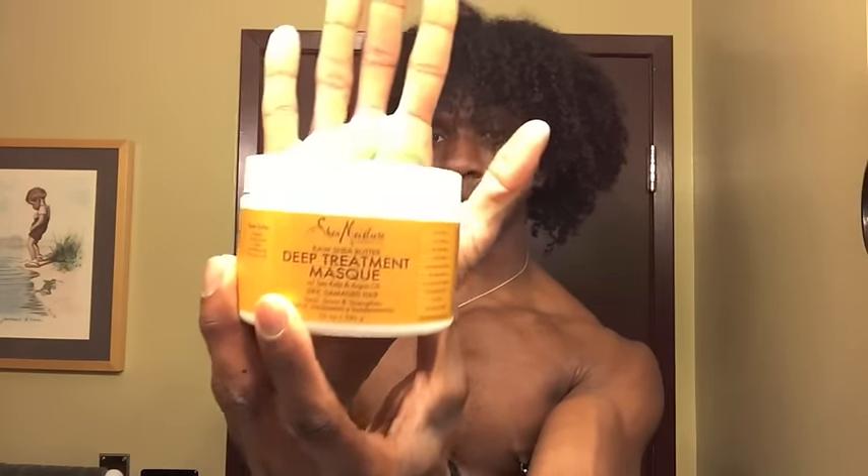First I deep condition. Today I will be using the Shea Moisture's Deep Treatment Mask. The consistency is pretty thick. I think deep conditioning is crucial in maintaining healthy hair, especially during the winter, so I try to do it at least once a week. You just work it all throughout the hair.